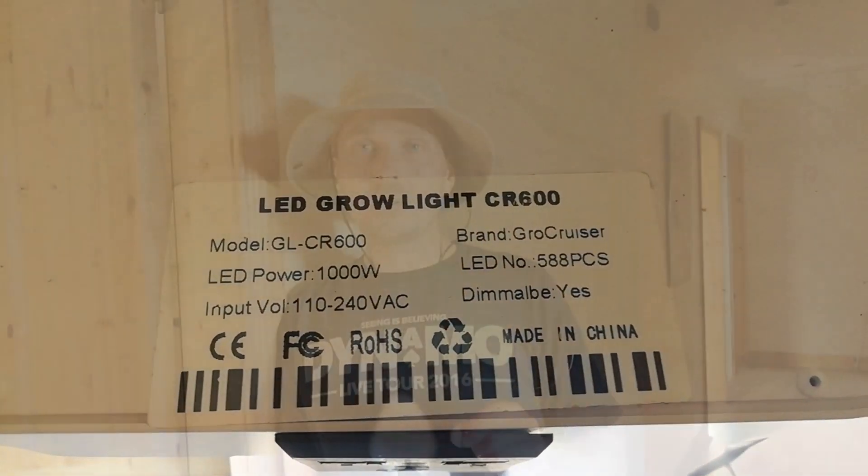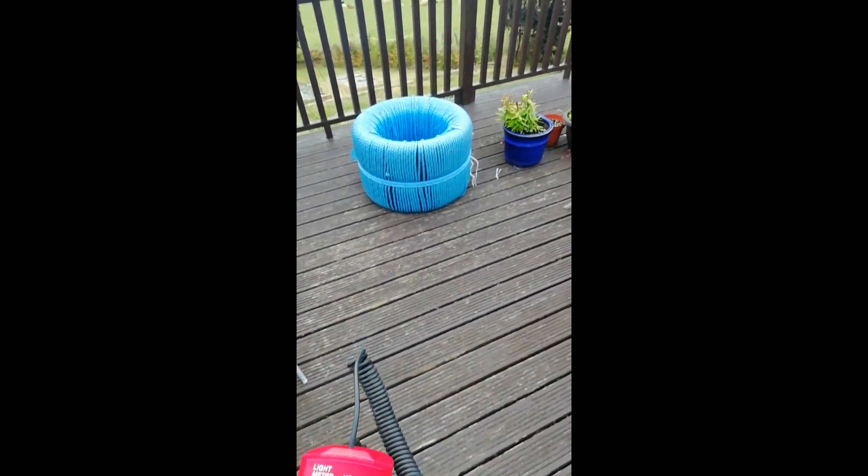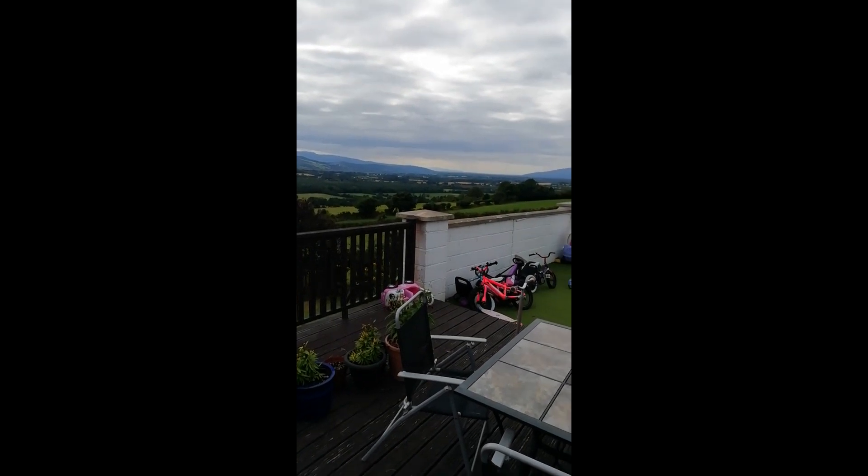We've just placed each group in underneath the grow lights, and I've had to step outside here because the LED flicker is interfering with the camera quite a bit. I'll give a brief description while we're outside. The lights we're using are 1,000 watt Growcruiser LEDs — each light is identical. They're both 49 centimetres exactly away from the top of each cell tray, and I have each light set at 20,000 lumens measured at the top of the cell trays. Outside today it is a cloudy day with sunny spells, and the luminometer was reading 26,000 lumens, so what they're getting is the equivalent of a cloudy-ish summer's day.